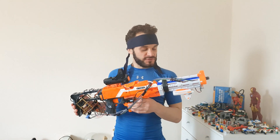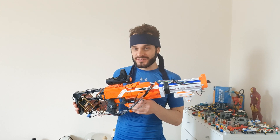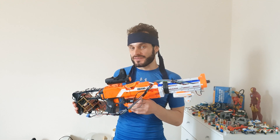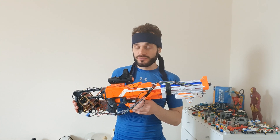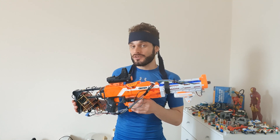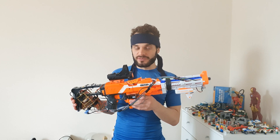Hi everybody, it's 314Reactor here. I've just completed a project inspired by Metal Gear Solid 4. It's called the Sons of the Patriot System, which is what it's called in the game. In the game, the story is that an AI system has taken over the world, and any items that soldiers need to use are registered to this system — they need to be identified by the system in order to use those items.